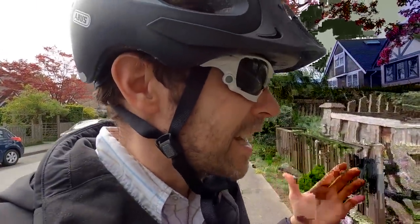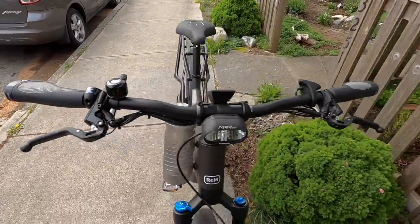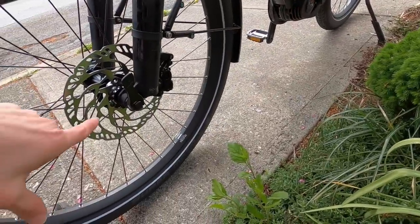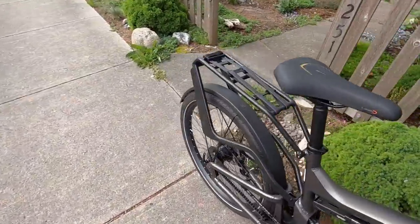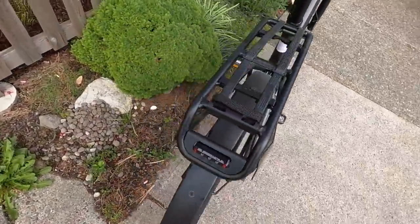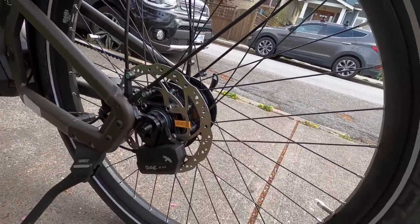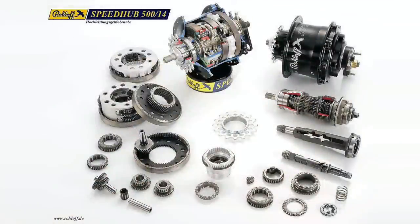Getting back to the Magura brakes — quad piston calipers up front with a 180mm Magura rotor. In the rear, there's a special rotor designed to fit with the Roloff hub, branded as Roloff, still 180mm. That's the servo and gearing that electronically shifts all 14 gears inside the hub. It's a pretty cool setup.